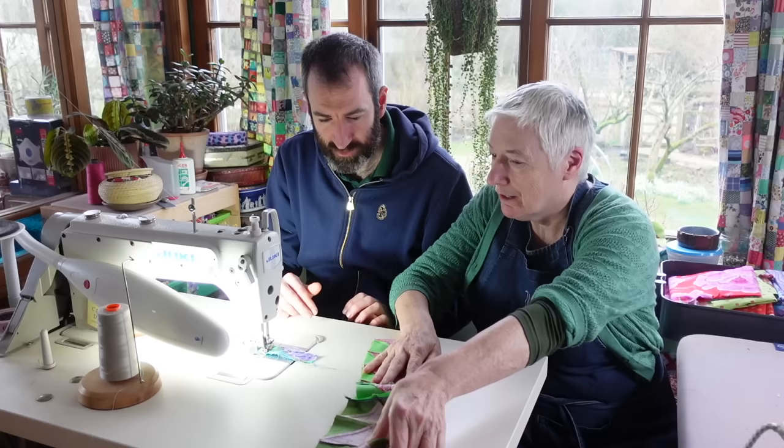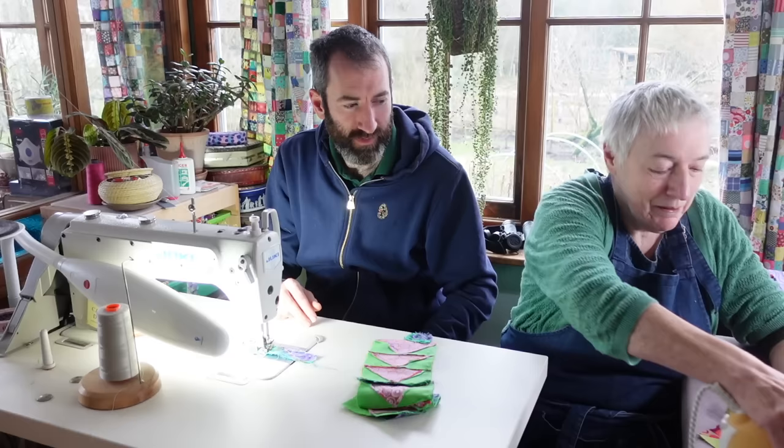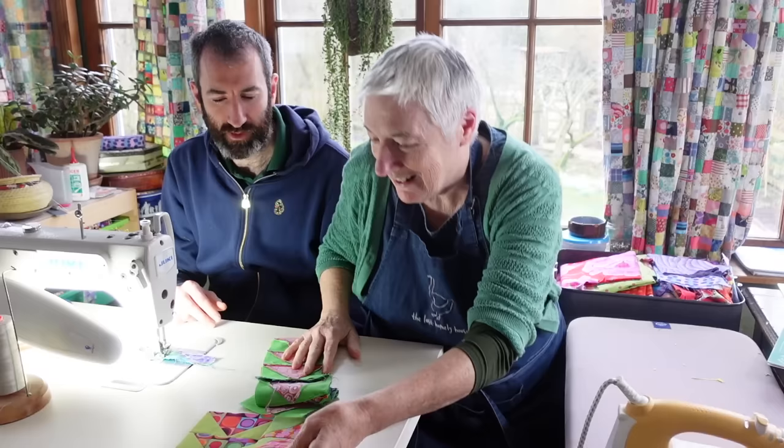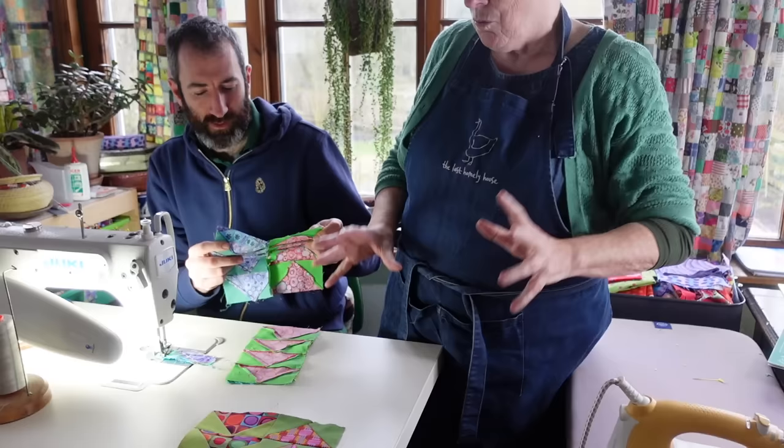And so I've got the iron set up here and I'm just going to press this open here. Shall I be your presser? You press it. So remember, that's the top one. That's the middle one. Okay, so I'll get out of your way and you press them and I'll get the next one.